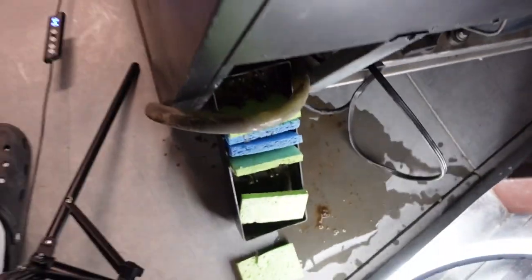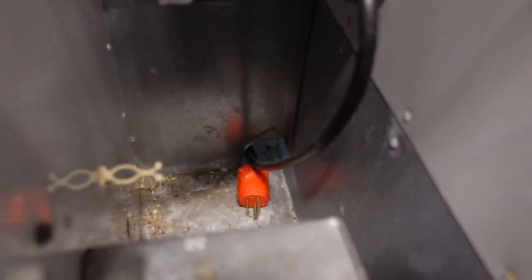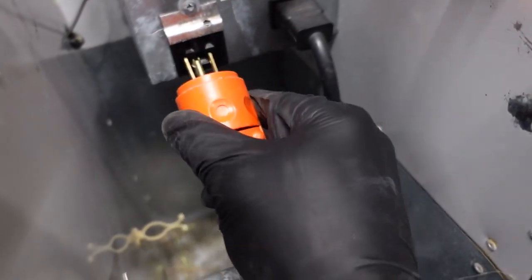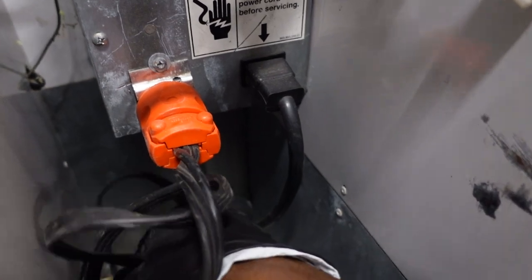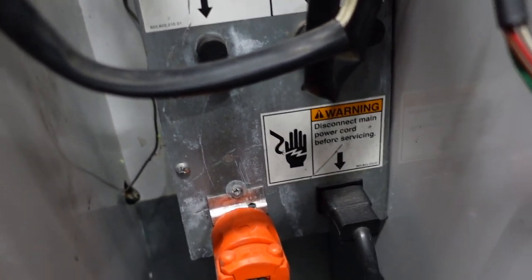See that hole there? This is where you can push the power cord through. The power cord looks different on different compressors, so if yours doesn't look like this orange one, don't worry — just plug it in. Make sure before it's not going to weigh enough to pull it all the way through. Now your compressor is plugged into the power outlet.